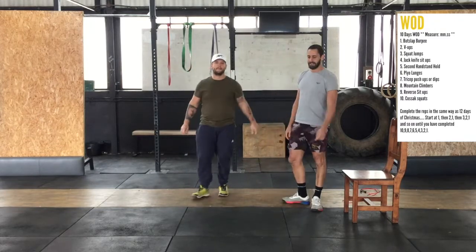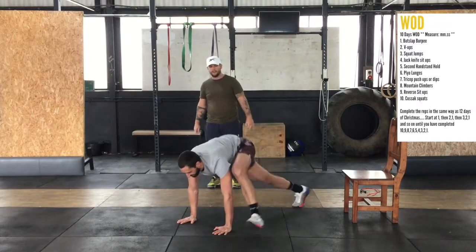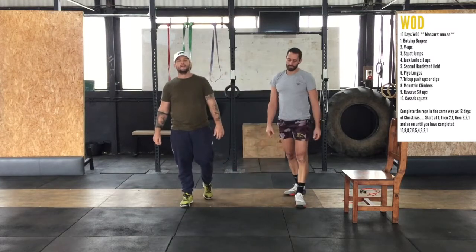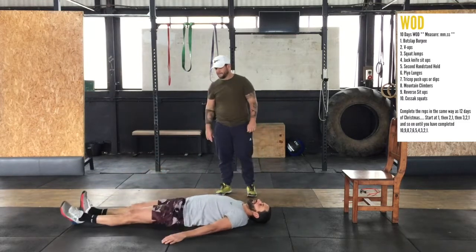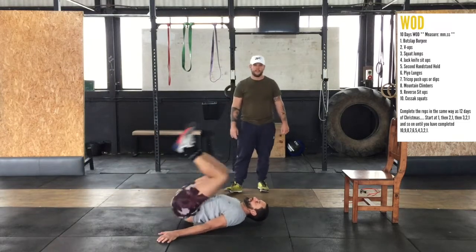What we've got next is mountain climbers — this is the big movement. We're jumping the legs out. Then we reverse the setup: flat on the floor, bringing the knees up to the chest, and then shooting the feet up into the sky. That's the reverse sit-up.